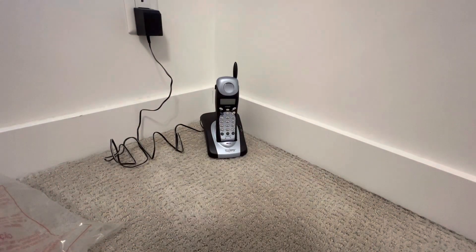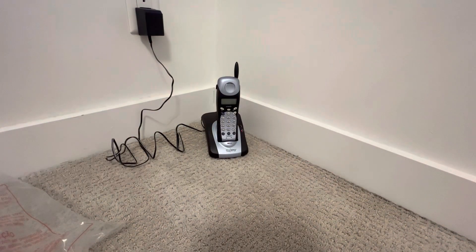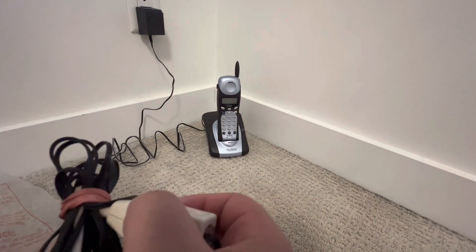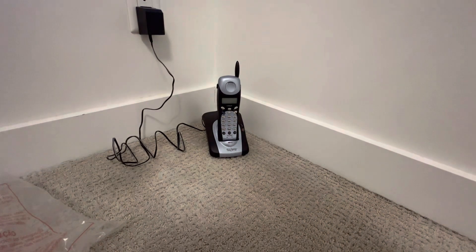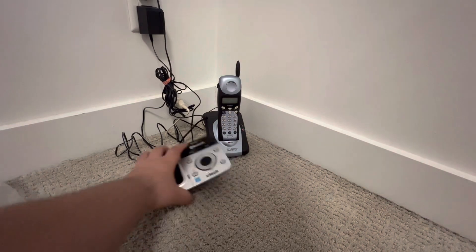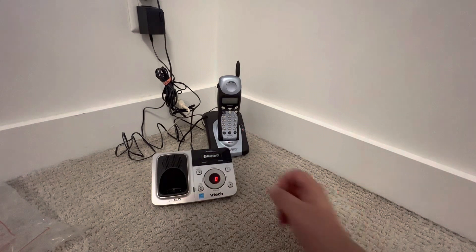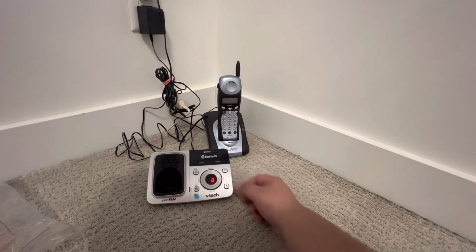Let's connect this to the wall. It also has this — I think it's a DSL adapter. Let's plug this in and see if it works. Okay, yeah it does work. 'Time and day not set,' 'you have no messages,' 'base ringer is off.'